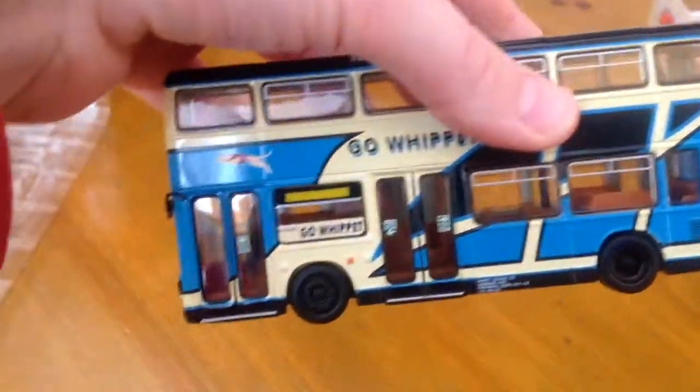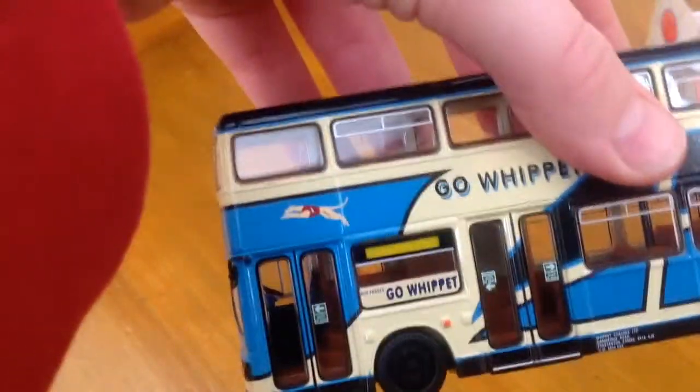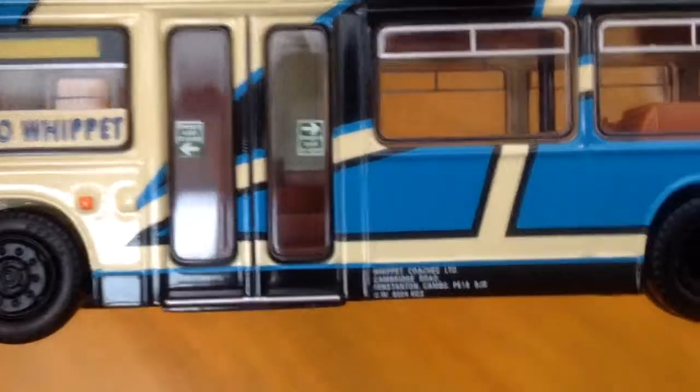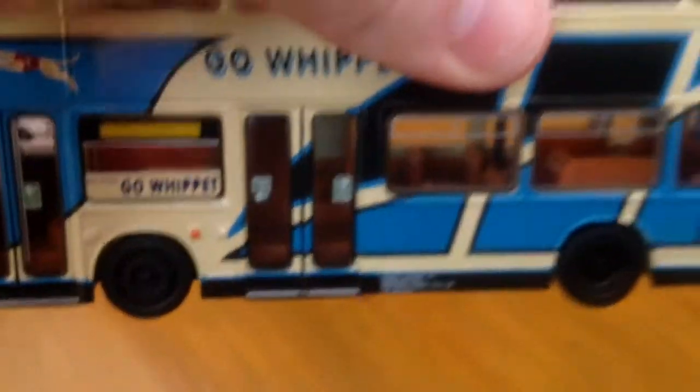On this side we have the double doors — two double doors — and another destination display. There's some information down here which just tells you where it's based and that.